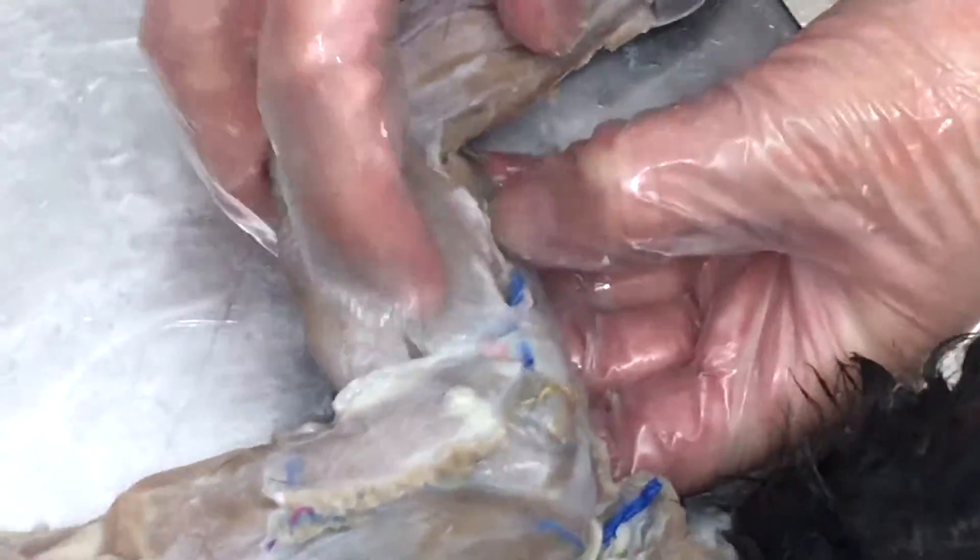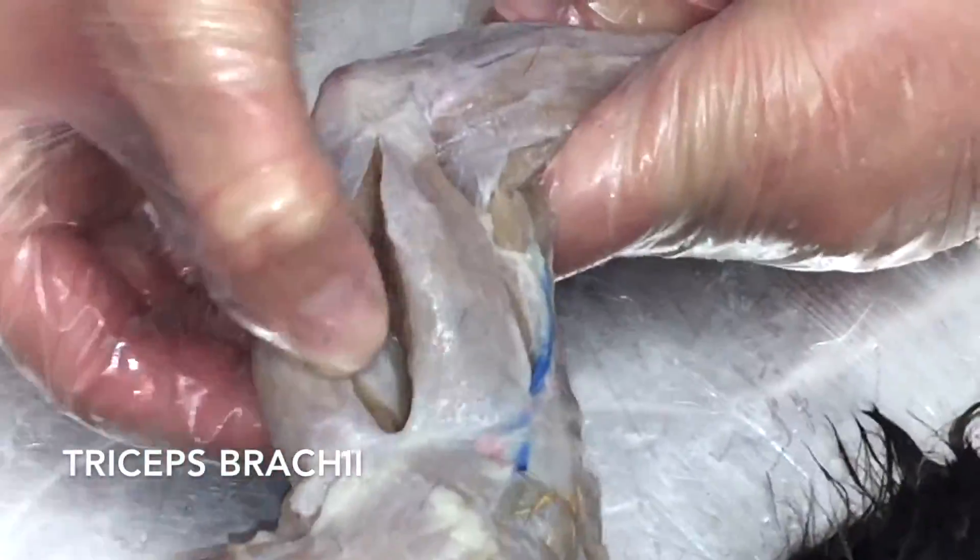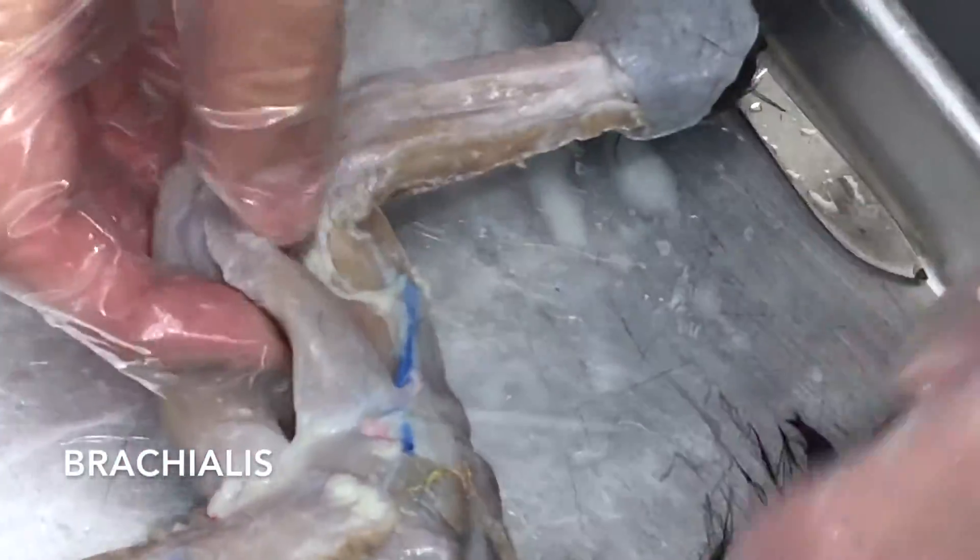Moving down the arm, there are a couple of muscles you can see from the back of the arm. This big, huge muscle here is going to be your triceps brachii. This one in the middle is going to be the brachialis muscle, and then we have to flip it over to see the bicep muscle.